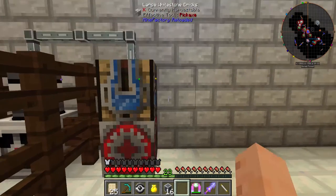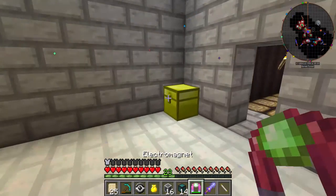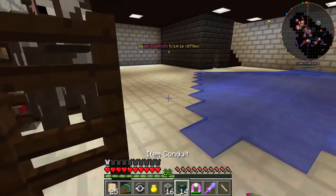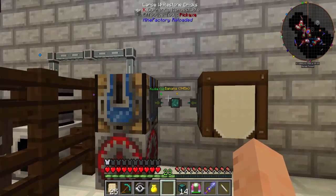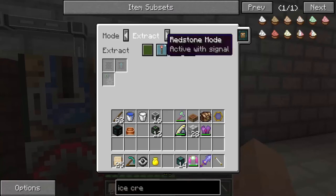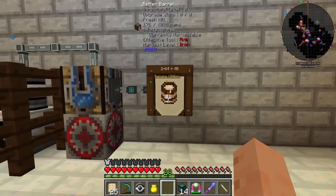Now it's creating fresh milk every time this thing ticks — I think it's about one per second — with a redstone clock here. What we need to do is pull that out and put it into a barrel. I don't think I need more than a barrel's worth; that's quite a bit of fresh milk. Turn off the signal and tell it to go in. Now we have the milk.